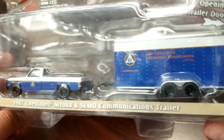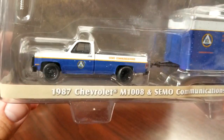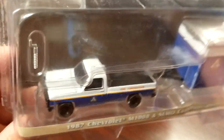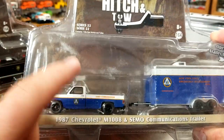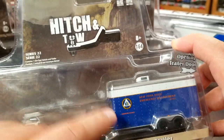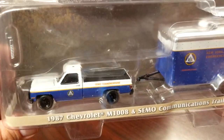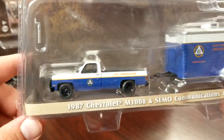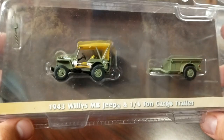You guys are going to notice on this particular one, in all that Greenlight glorious quality, this guy is missing the light on the top. You can see right there — he does not have the light on the top. Fortunately, if it's not a casting I collect, I just buy these for the trailers, so not a big deal. But it is frustrating that the light is gone. We'll crack this open and see if maybe it's rolling around inside the package, but I doubt it.